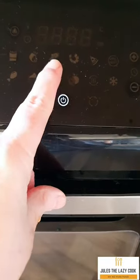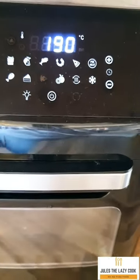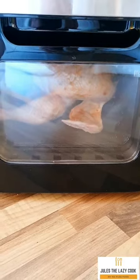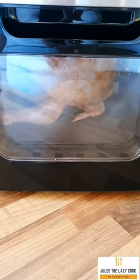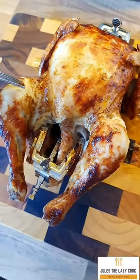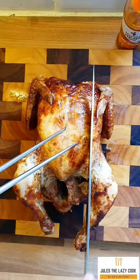Then you just pop it into the air fryer, select the rotisserie chicken setting, and leave it to do its thing. What happened with my chicken was that after the 30-minute preset cooking it wasn't quite done, so I used the control temperatures on the left and the time settings on the right and cooked it for another five minutes, just until the internal temperature was reached.